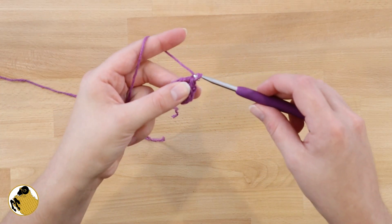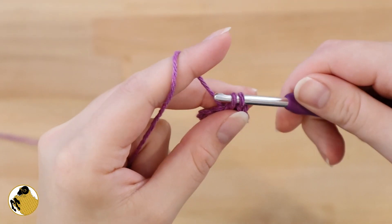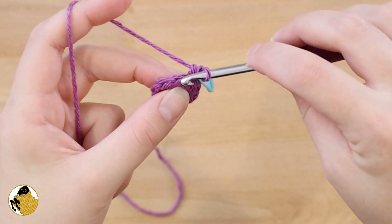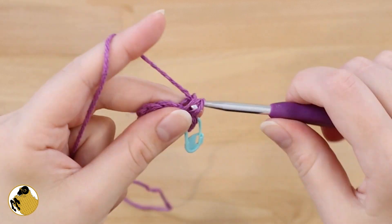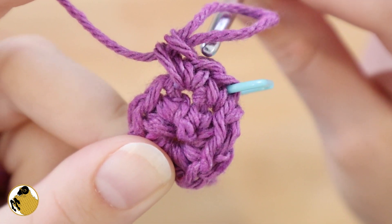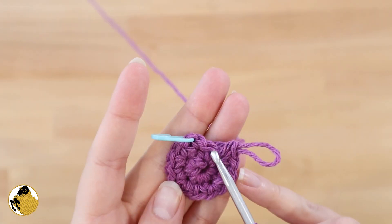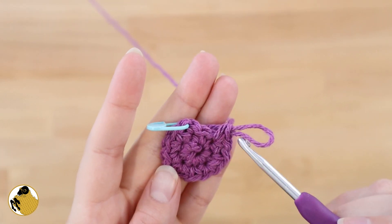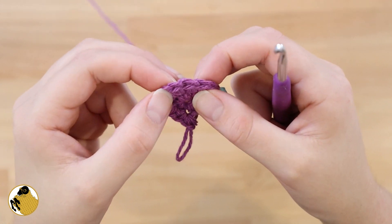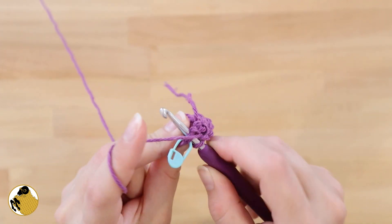For round two, you're going to chain one and single crochet into the same stitch where you're coming out of. It can be a little hard to see when working in the round, so I like to mark my stitch with a stitch marker. In the next stitch you're going to work two single crochets — that's the pattern: one single crochet in one stitch followed by two single crochets. Do this all the way around. For round two you're going to have a total of 12 stitches, and it's easier to see with that stitch marker.